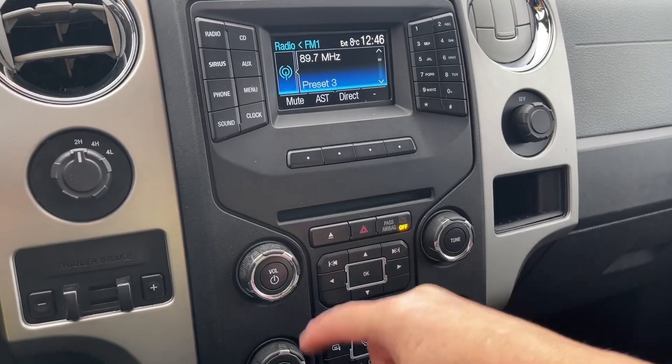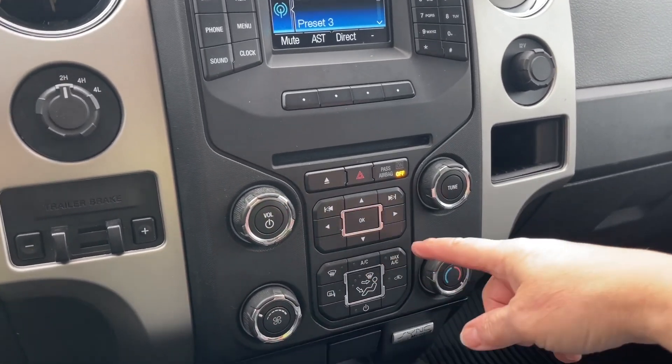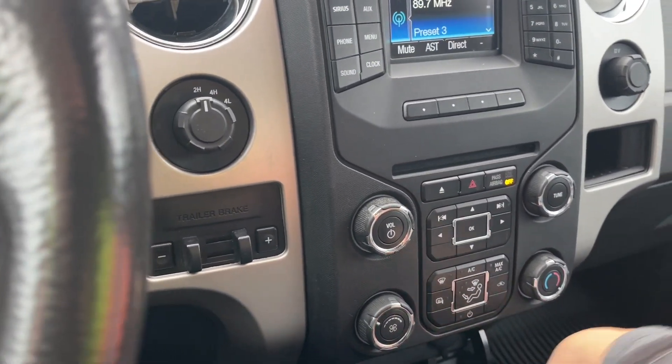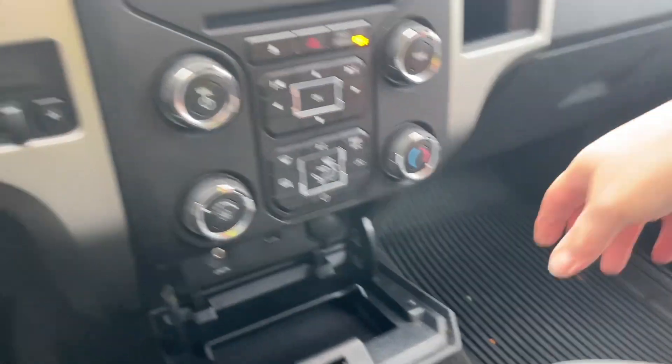There's the CD player, hazard lights, volume and tuner, and you have your climate control — AC and max AC, front defrost, as well as heated side view mirrors. And in here we have a little cubby with your auxiliary line in, USB, and 12 volt.